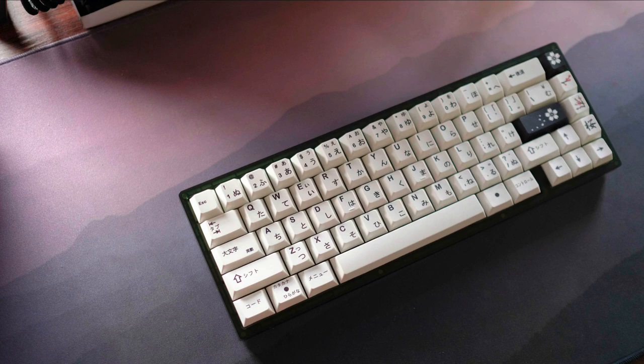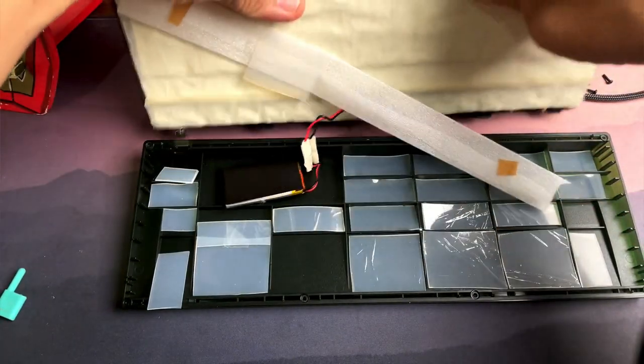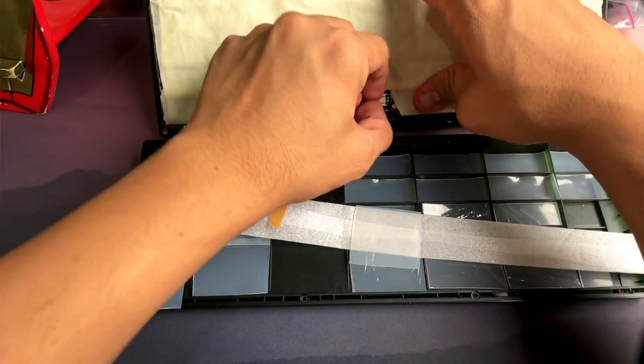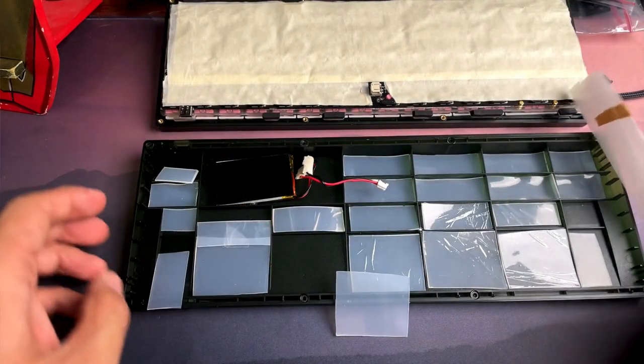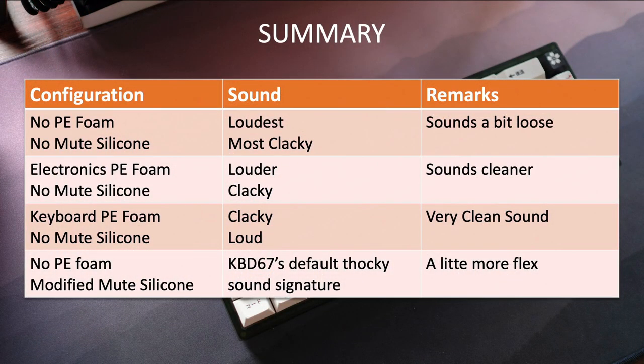Here's a summary of what we have done and the sound profile results. Please take note that in all of these configurations, I have a Tempest tape three-layer in place, the top case silicone feet are in place — removing these small feet on the top case resulted in unwanted vibrations — the lower foam is not used as it reduces room for flex, and instead I filled the empty spaces with silicone sheet. With no PE foam and no mute silicone, this results in the loudest, most clacky sound; however, personally I feel it sounds a bit loose, but for some I think this will be very good.